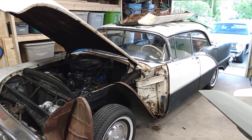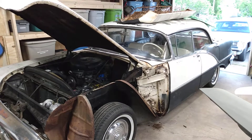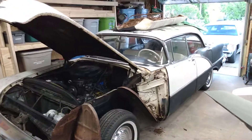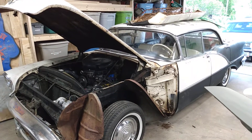Once we get that rear seat together, we're gonna start in on the front seat. And when we pull the front seat out to start tearing it apart, I'm gonna pull the carpets and everything out and deal with the floors — cleaning them up, painting them, sound deadening them so that that's all taken care of.